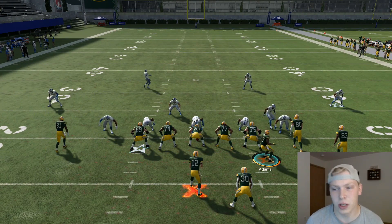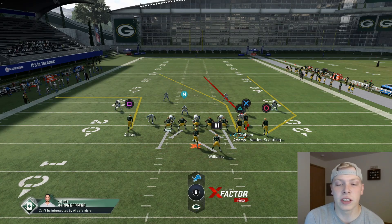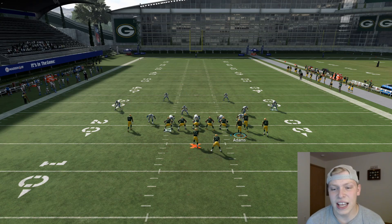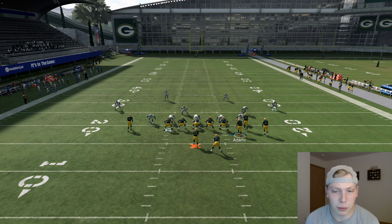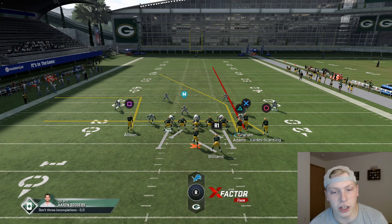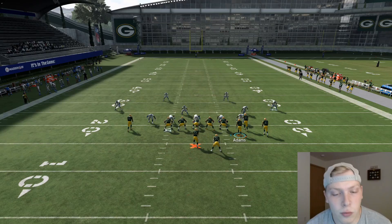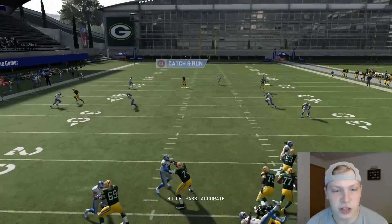Davante Adams is the route you want to hit here. Generally you want your fast guy on this — in Ultimate Team, players like Torry Holt. You're going to motion him over to the right. We're going to put Jimmy Graham on more of a straight streak, then circle Vanda Scantling — he's kind of your security blanket in case what you're looking for isn't open, you can just dump it off to him. We are going to block the running back.